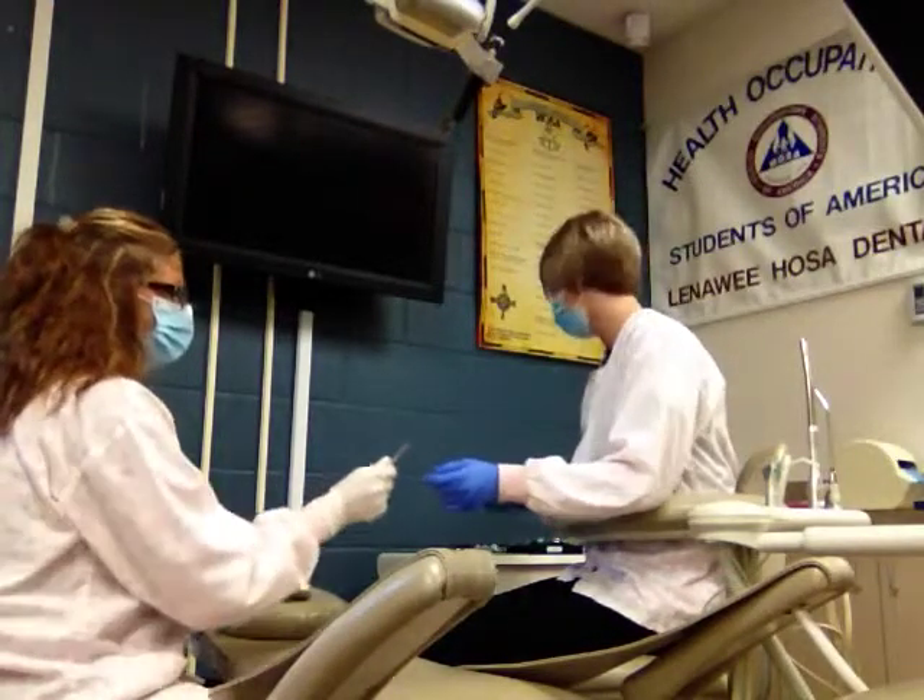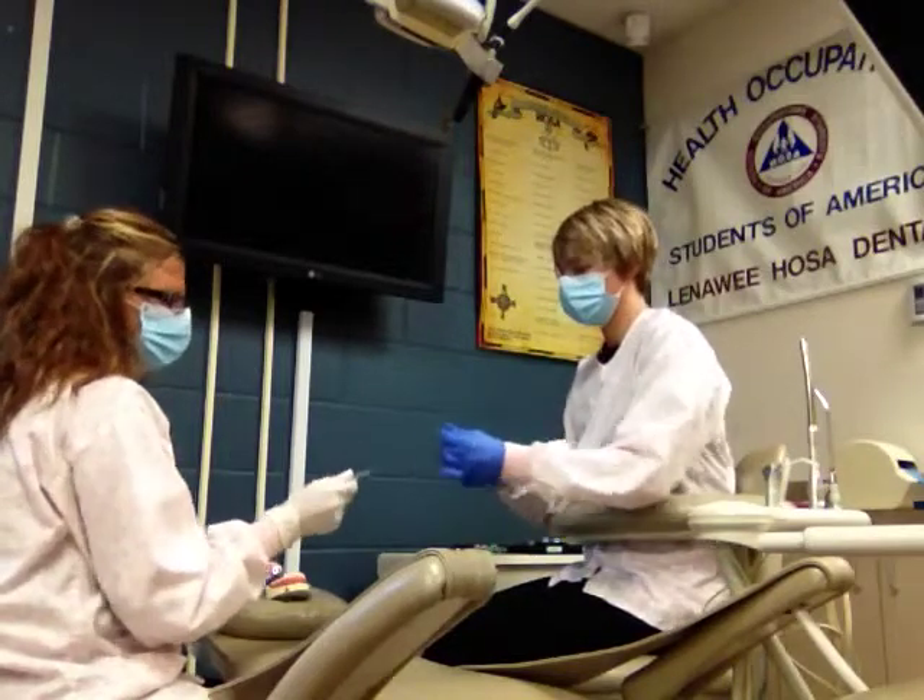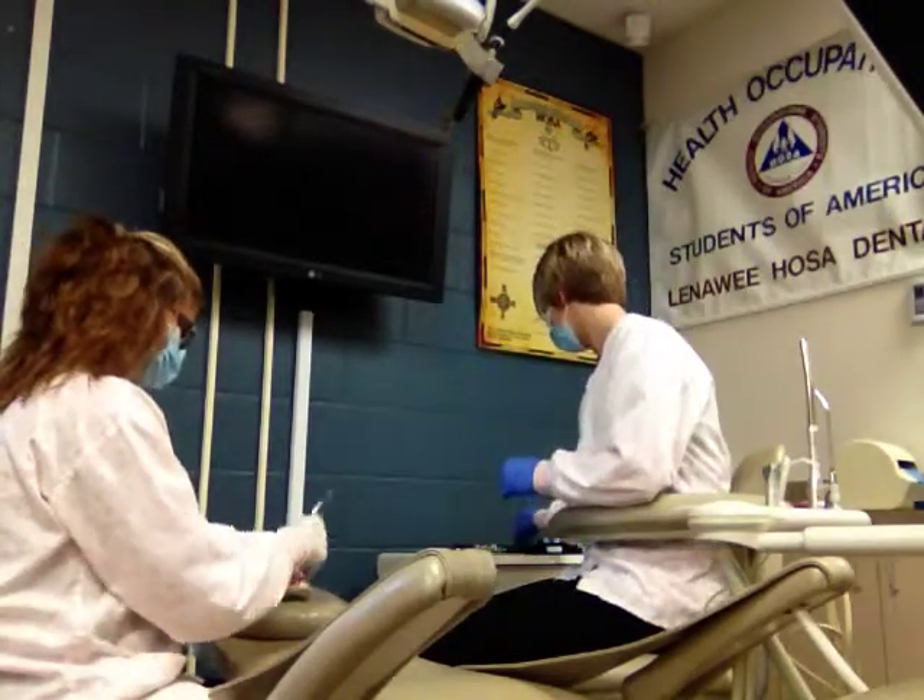The dentist will poke around on the gum tissue to make sure that they're numb. If the patient is good, we're going to use the periosteal elevator — that's to break the PDL and separate the gum tissue from the tooth.